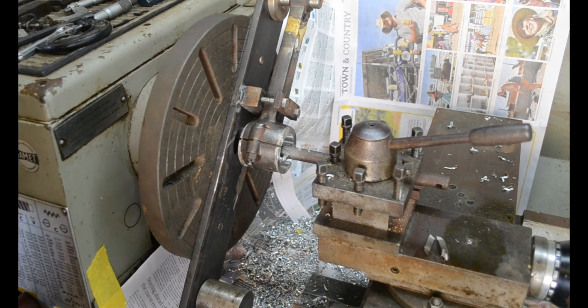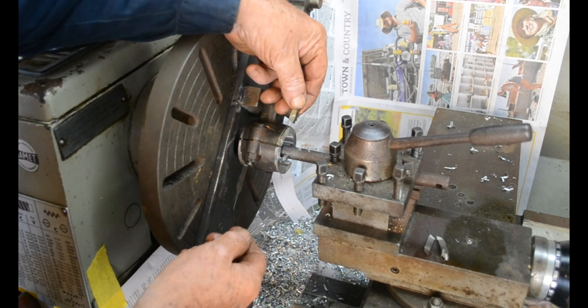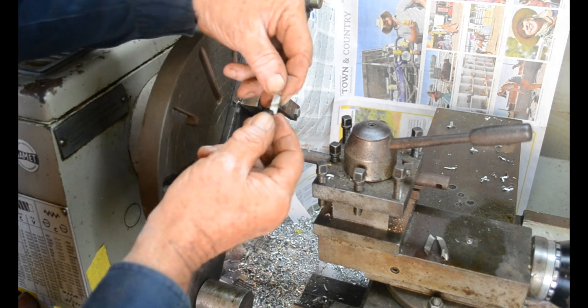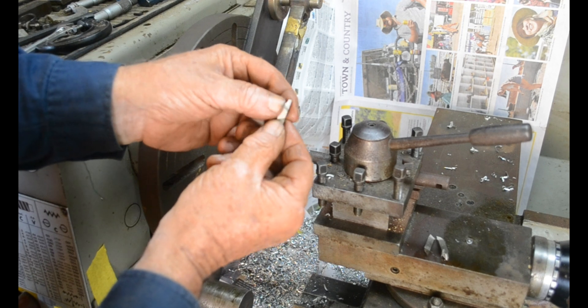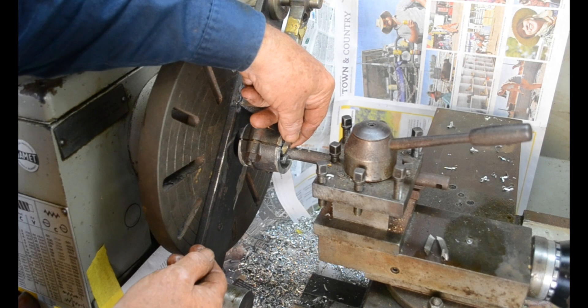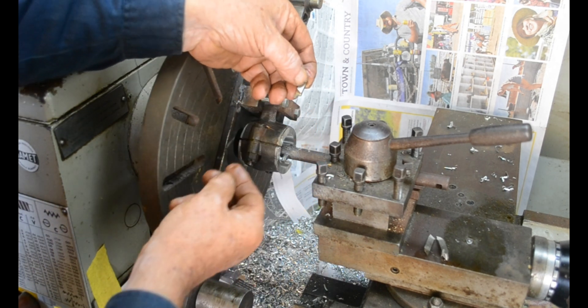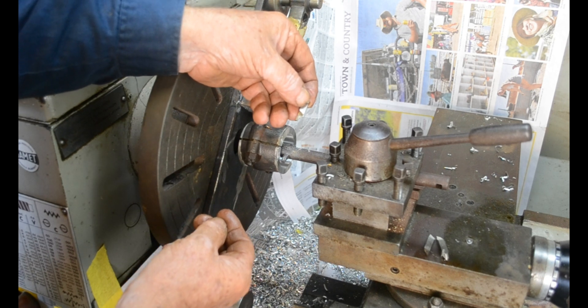We've finished our side flanges now. Now we have to put the radius in the corner. I've pre-ground this tool with two radii in it. You can see we come in and should be able to put a radius on that side, and from the back we come in we can put a radius from that side.